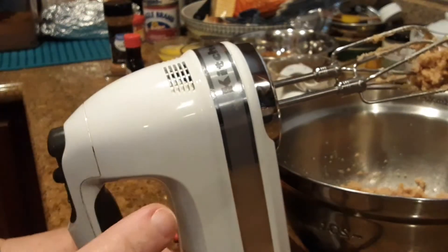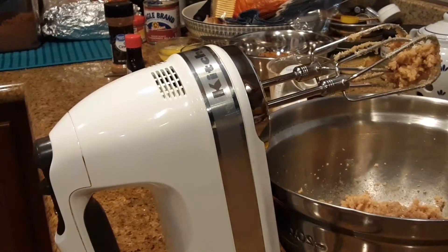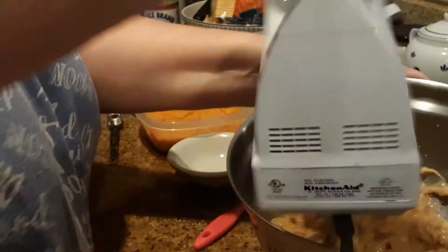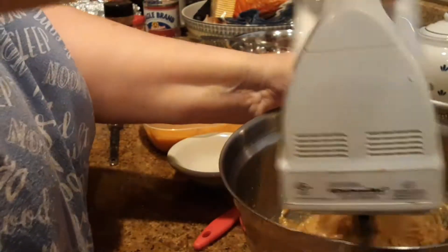Once you have your butter and sugar creamed together, then you're going to add your egg — or if you're making the full recipe, that'll be both eggs, one at a time. Make sure that your eggs and butter are at room temperature.